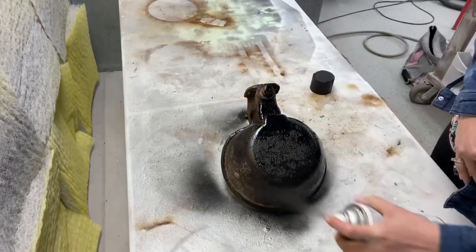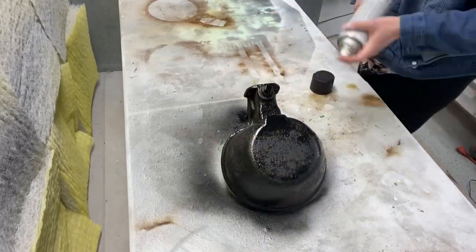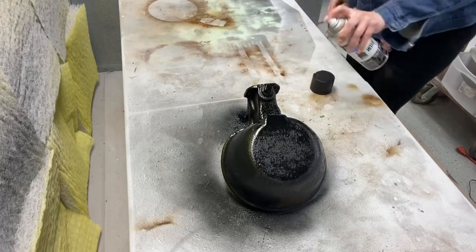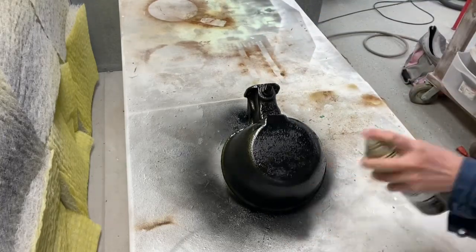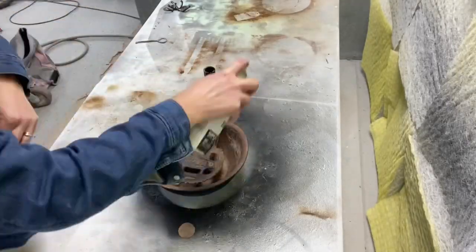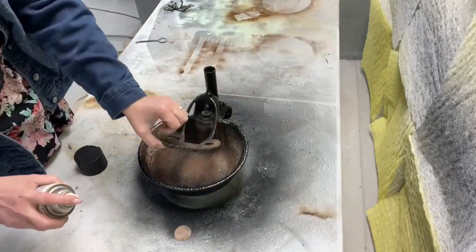I spray painted the outside of the cattle bowl and ended up doing two coats. After those two coats dried, I tipped the cattle bowl over and continued to get the edge, the pipe, and all the little crevices.